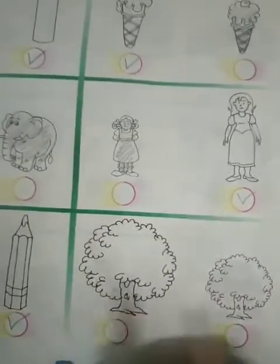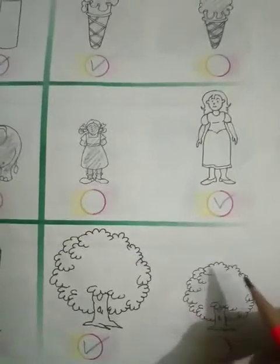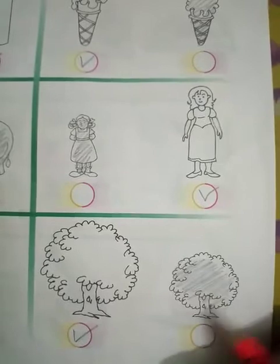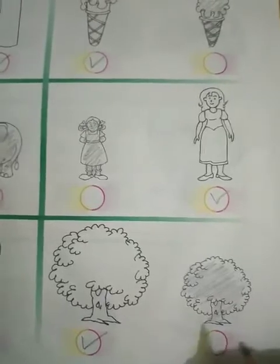Next one. Here you can see two trees. You can use pencil colors or crayons. Leaves are green and the trunk is brown.